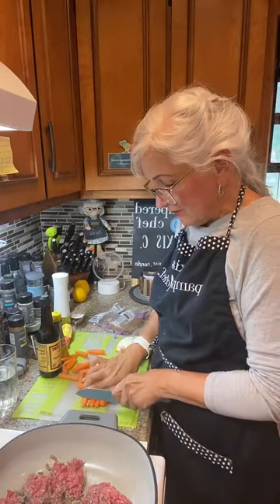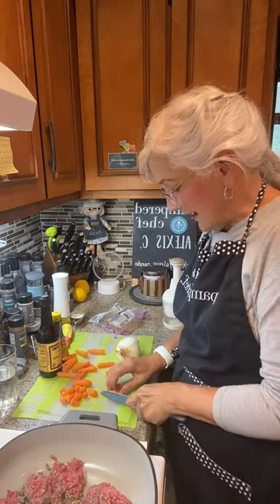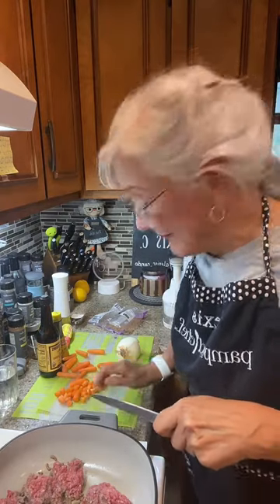I'm going to get my carrots cut up. I only have a couple of carrots left — I thought, let's just use these babies up. We're going to put them in our shepherd's pie. Happy to see me cooking — I don't cook that often anymore.